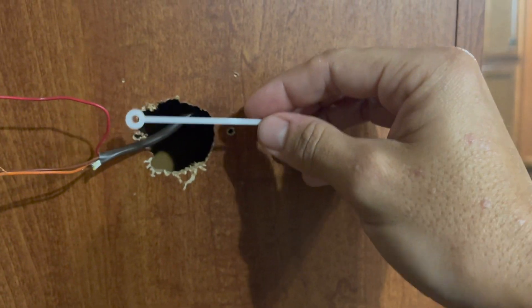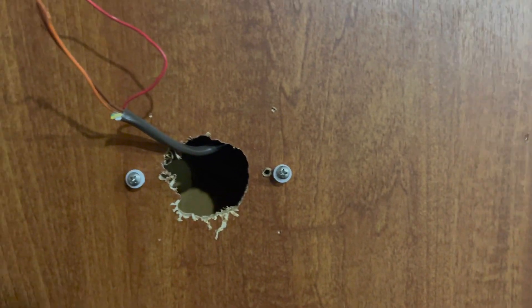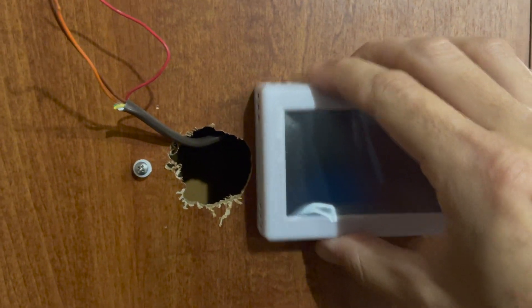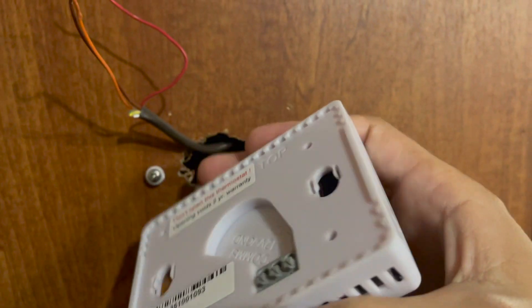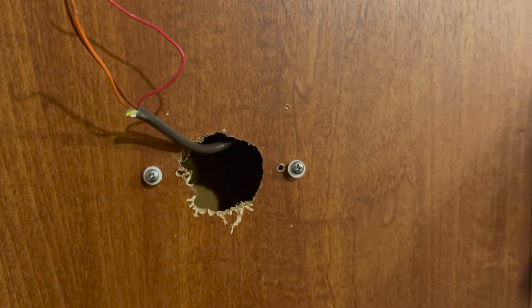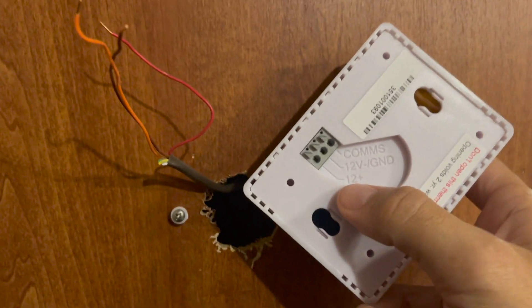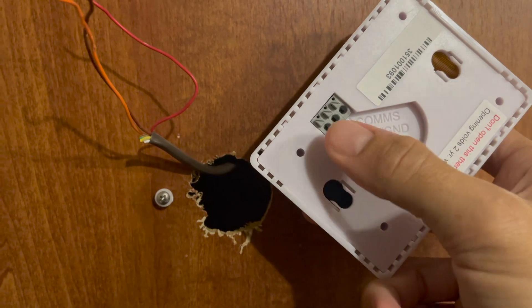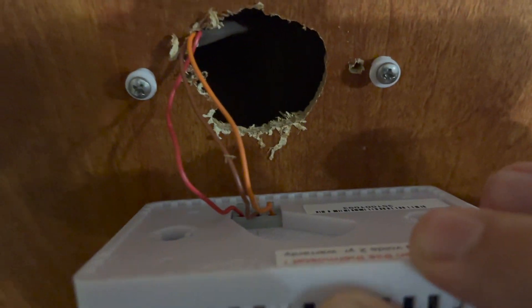I got my screws in, which means now my new thermostat should be able to just click right on there. First, we're going to get our wires connected. As you can see, it's pretty clearly labeled: 12-volt positive is the red wire, 12-volt negative is the brown wire, and the communications wire is the orange wire in this case.